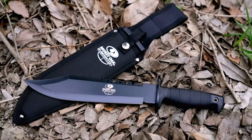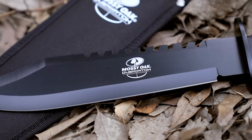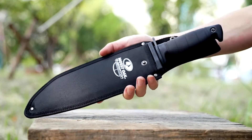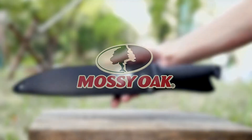It has a rubber handle and I do like the contour of it — it feels really good in the hand. I like how it has that oval shape.